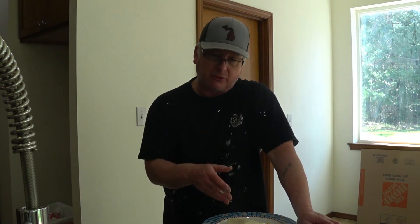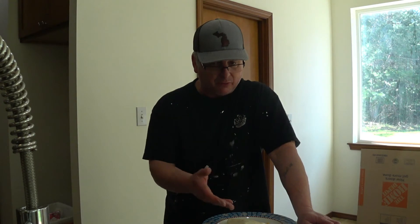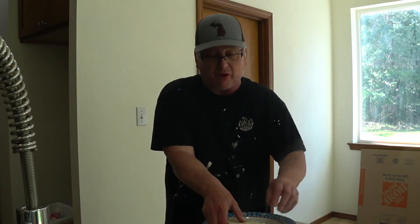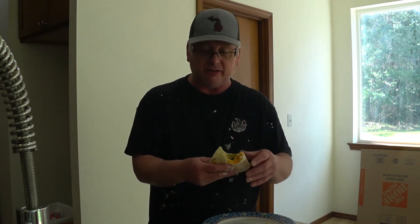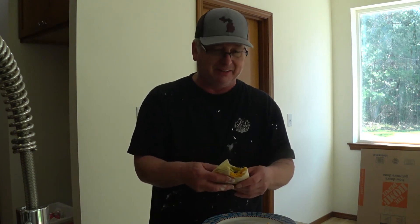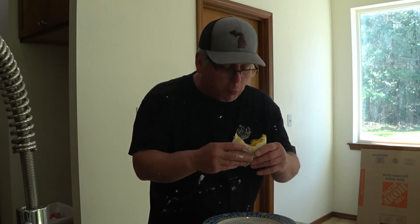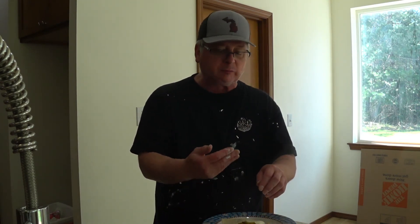You could do peanut butter and bacon, you can do an omelet-type wrap — we won't call it a wrap, we'll call it the quarter fold. The quarter-fold cheeseburger. And it's endless — you can put pizza ingredients in it. Imagine a Detroit-style pizza inside of a tortilla. I don't think that's possible — but maybe!